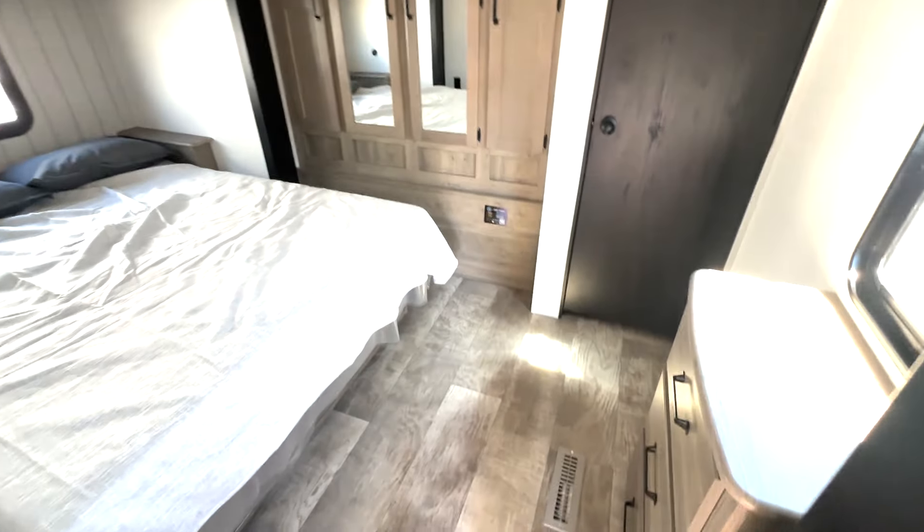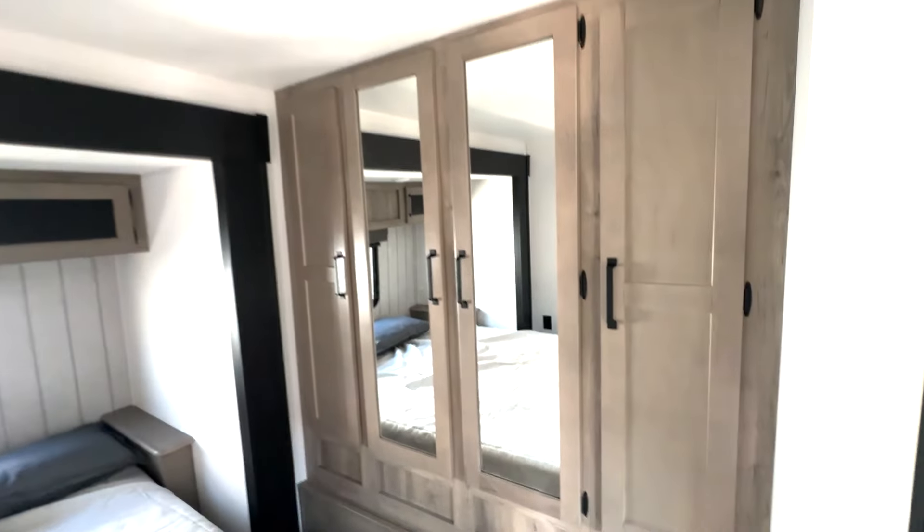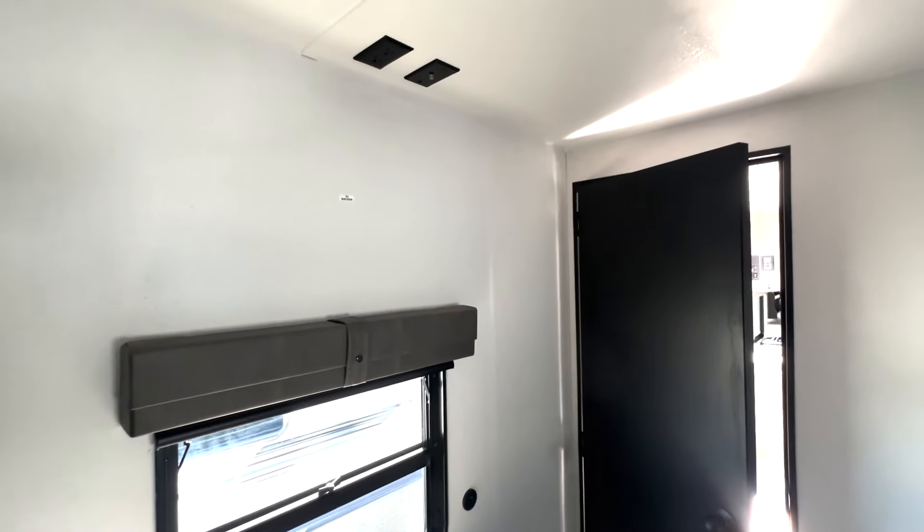And then into your bedroom — it's nice and spacious in here as well. Queen size bed, storage overhead, and then you've got closet space right here. You also have an additional closet space, or you can add in a washer and dryer there and access that from the outside. Extra dresser space right here, and a place to add a TV up top.